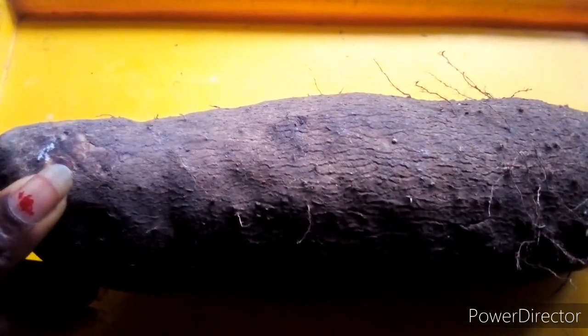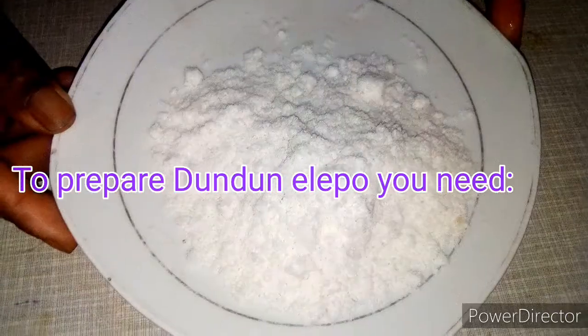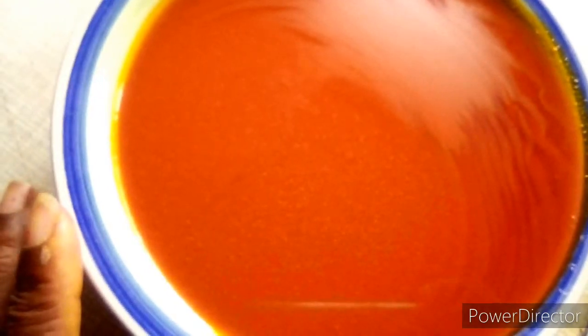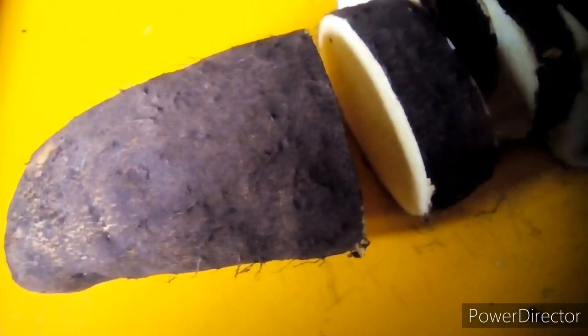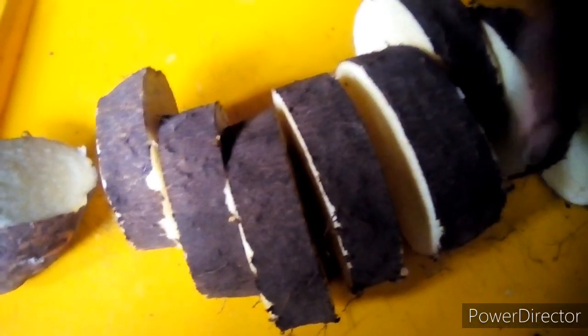You need your yam. This is my yam. I'm going to dice my yam for frying. You'll need salt and palm oil to fry your yam. I love my yam diced not too big and not too small, because if it's too small you might not get the real taste of it.